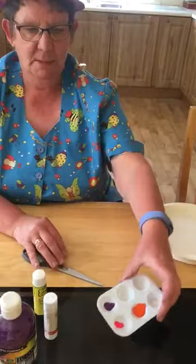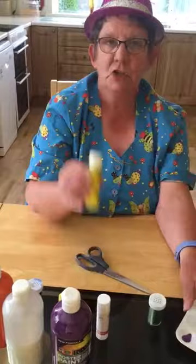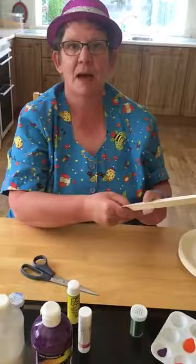So what we need: we need a paper plate, we need some paints, we need glitter and we need glue. We also need scissors, but we might have to ask our mammies or an adult to help us.